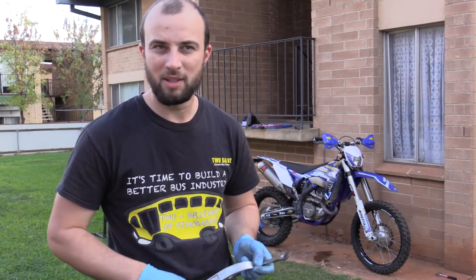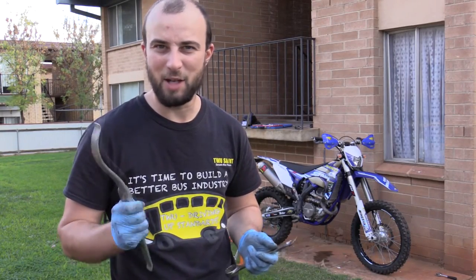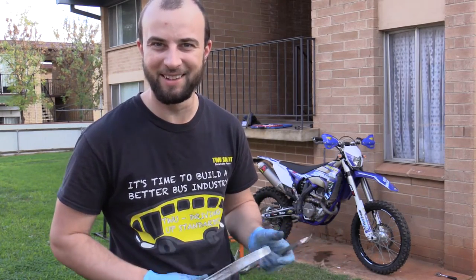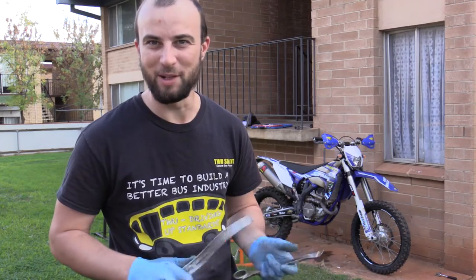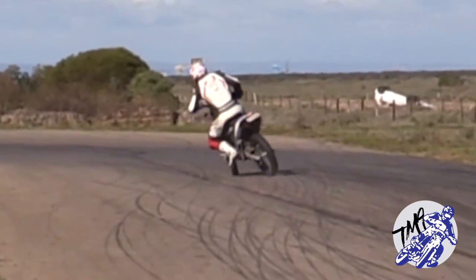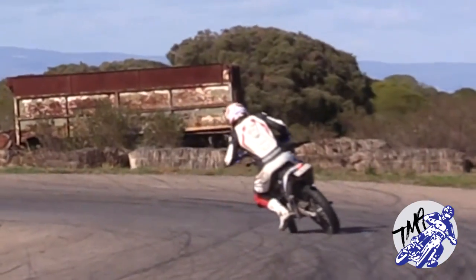If you've got supermoto rims, don't complain to me about changing dirt rims to supermoto, because that is easy — I could do that in like 15 minutes. Anyway, see you around. I'll see you next time. Bye.